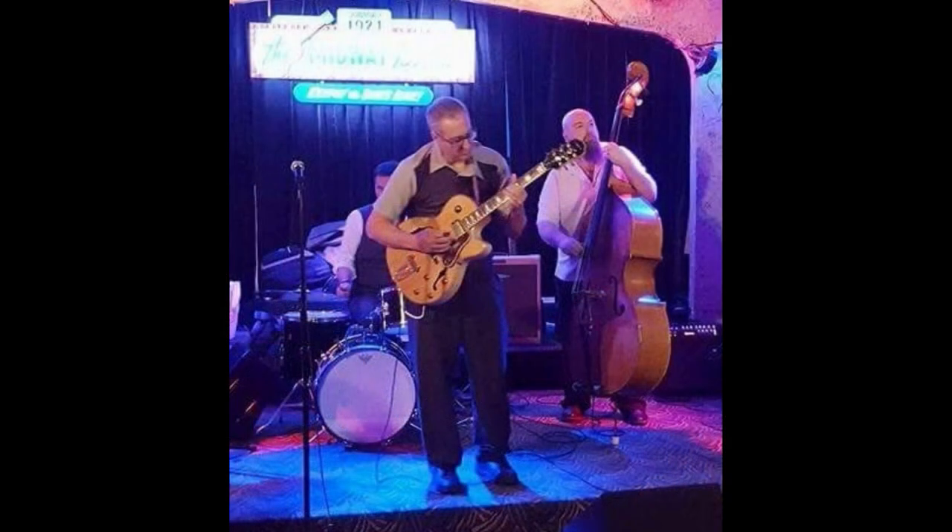My name is Dave Moore. I'm not a professional musician, but I've spent more than 35 years playing, studying, and teaching traditional blues guitar.